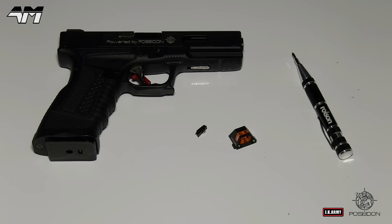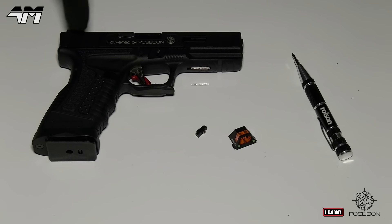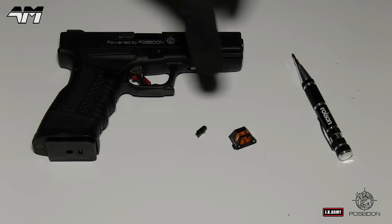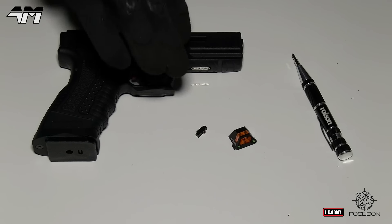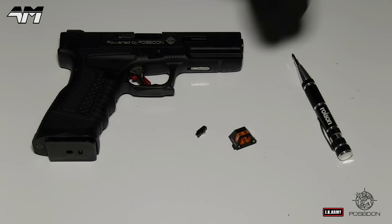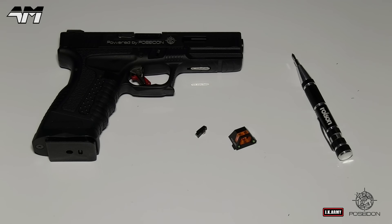So let's get to the installation. I might as well put it on my Poseidon P18, which is basically a Glock 18 Airsoft version — upgraded. I'm going to whip the sights off of this, which already has upgraded sights, but this is even more upgraded. I'm going to whip the sights off this pistol, put the new Poseidon Cyclops sights on, and we're going to take a look and see how it looks.